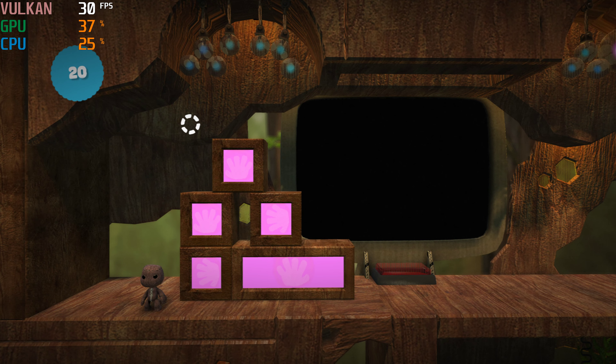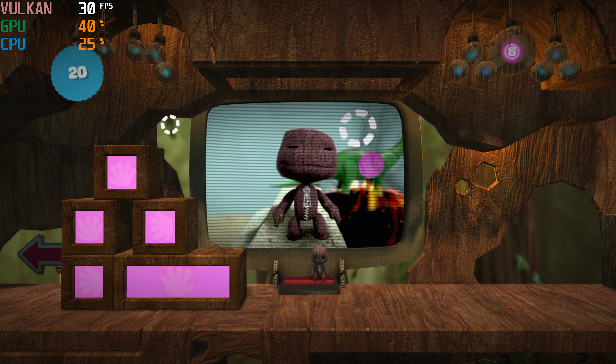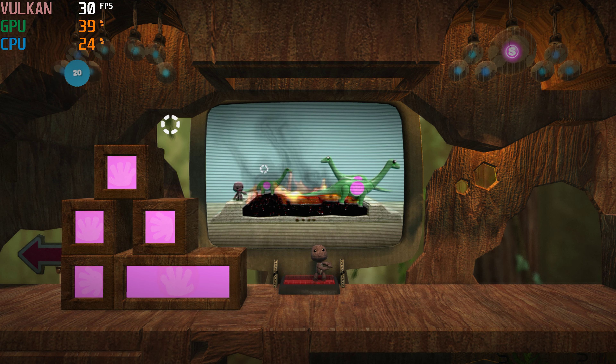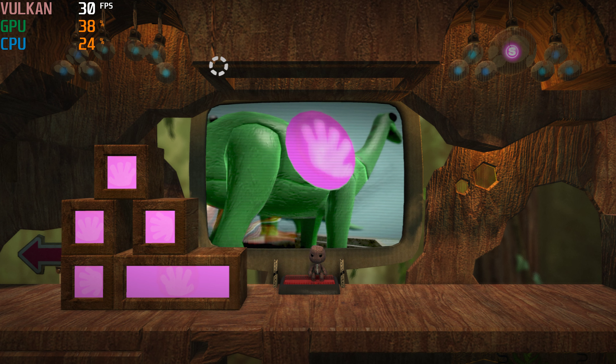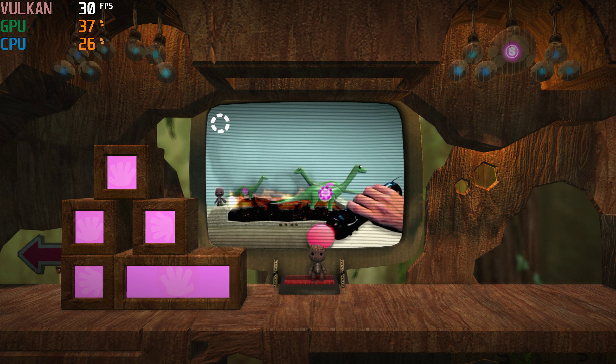We are going to be using these primitive little blockosauruses to show you a few neat tricks. Now you see how some of our dino blocks are glowing pink. Move the pointer over your pink bits and press and hold the T button to pick something up.